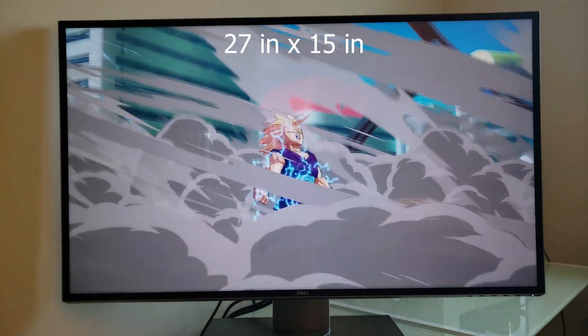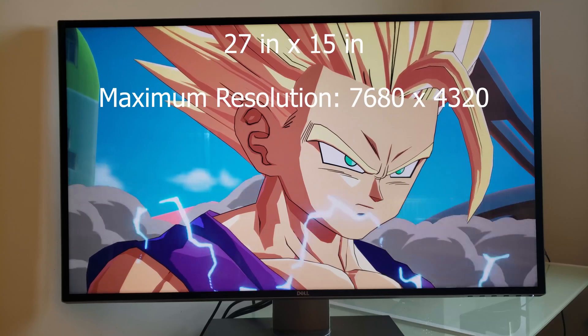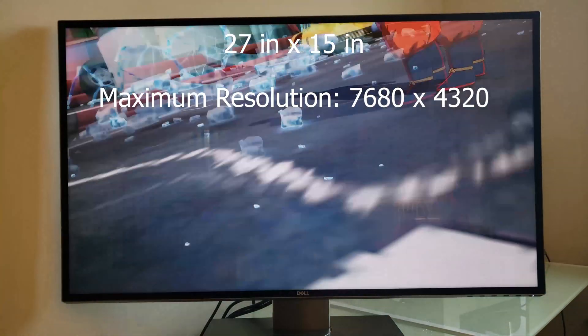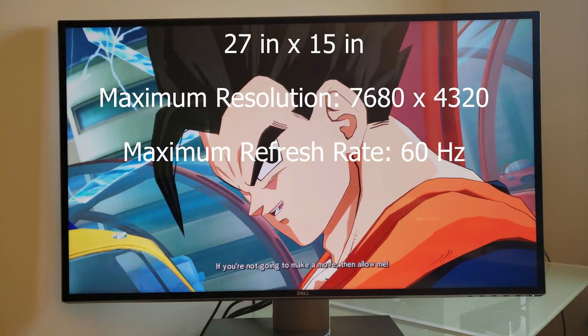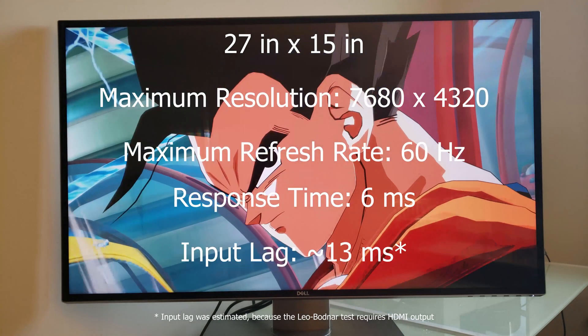The screen is 27 inches wide by 15 inches tall. It sports a maximum resolution of 7680x4320, a maximum refresh rate of 60Hz, a response time of about 6ms, and an average input lag of about 13ms.